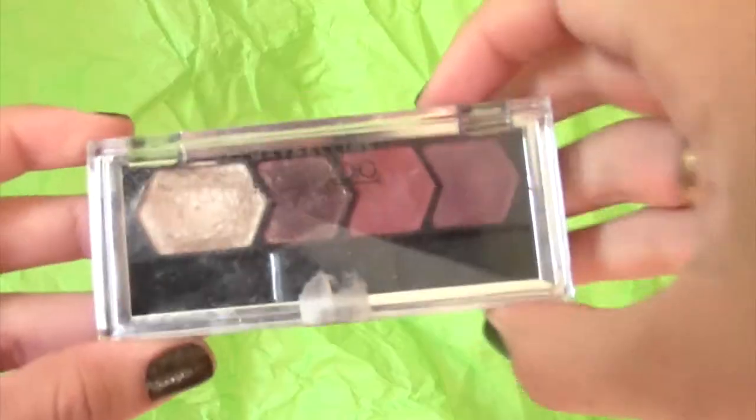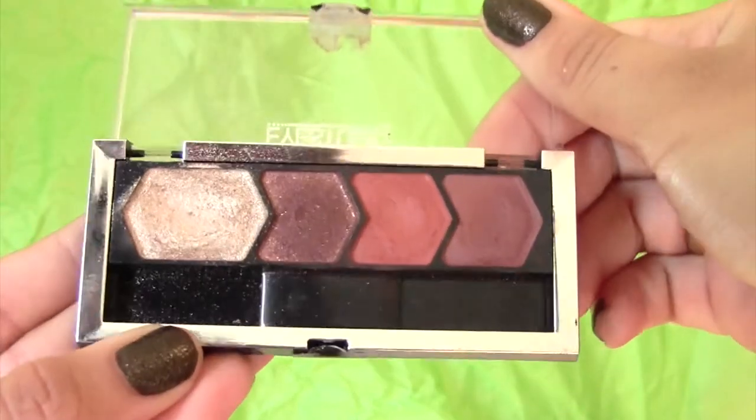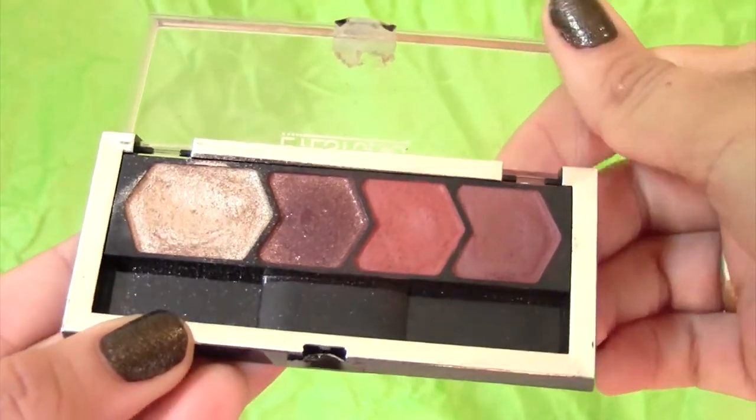Moving on to the eyes, I already primed them and I'm just using an eyeshadow from the Maybelline Eye Studio Quad. I'm using the lightest shade all over the lid. It's pretty frosty, so I kind of had to blend it in with my finger just a little bit.